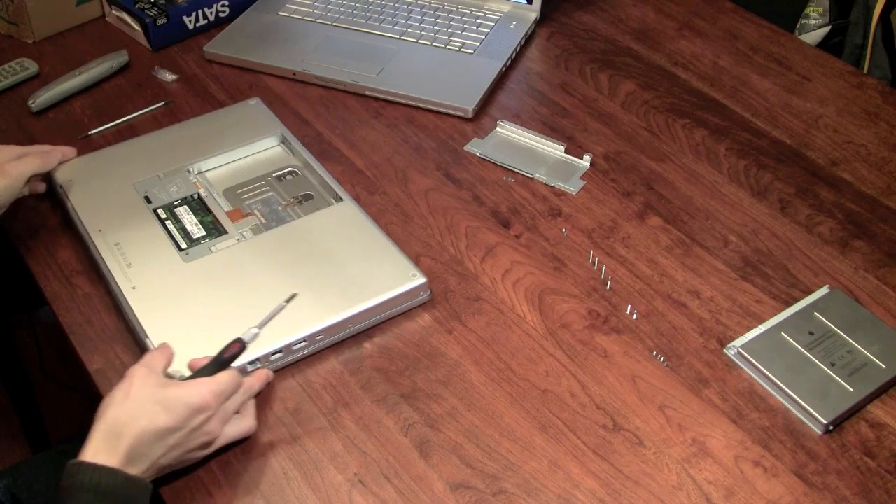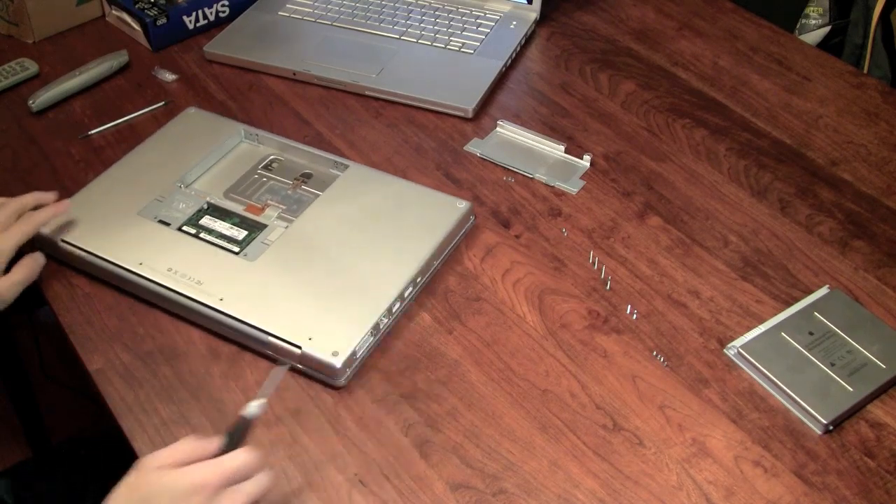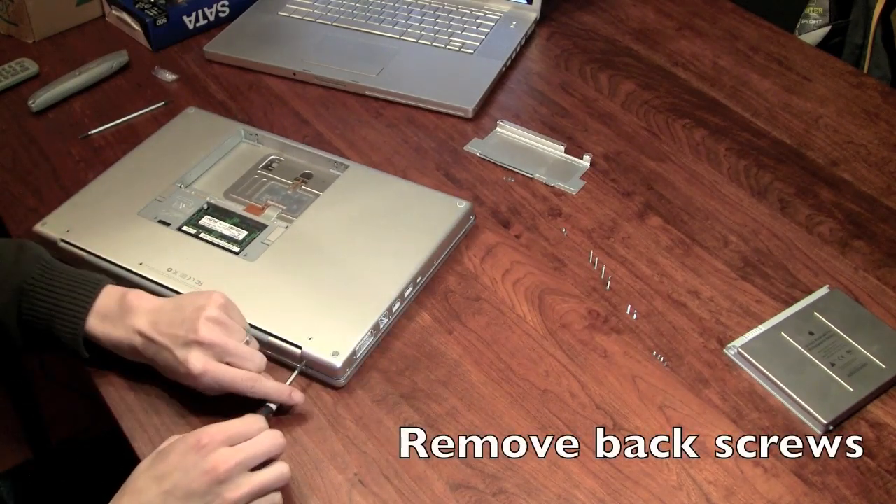Remove the two Phillips screws to the rear of the computer. There's going to be some on the other side as well.